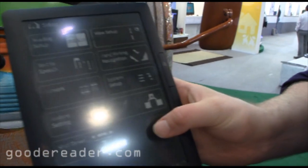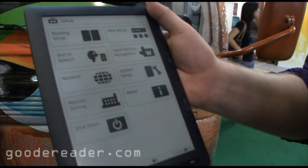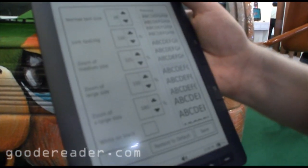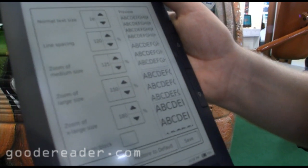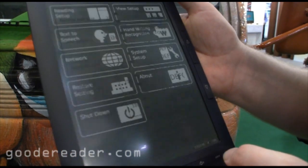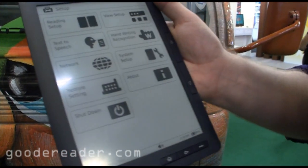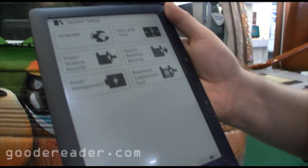Let's take a look at the setup menu quickly. You can do things like the reading setup, where you can adjust your fonts, line spacing, margins, and everything like that. There's a lot of customization on this — full and rich detailed customization. Also things like system setup and handwriting recognition.